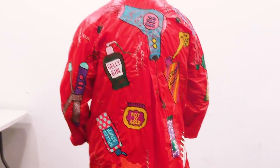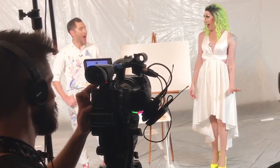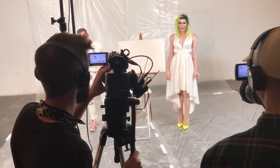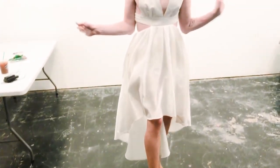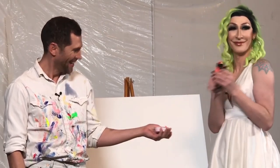My name is Seth Bogart and we're gonna make a splatter paint painting — we're just gonna throw a bunch of paint around. I knew we were gonna be painting and getting really messy so I wanted to wear something that could look really fun splattered and messy. So I wore this beautiful white little Marilyn Monroe number and my signature neon yellow pop of color somewhere, and I'm hoping to make some amazing art on not only a piece of canvas but myself.